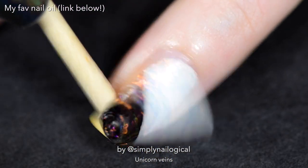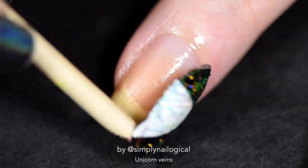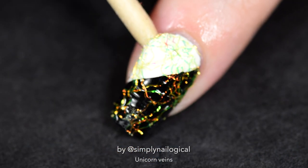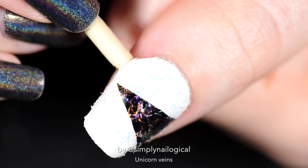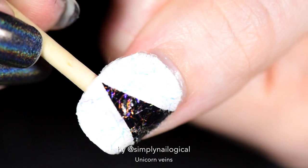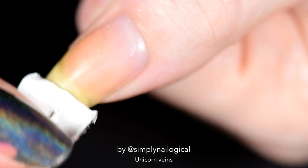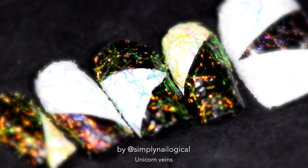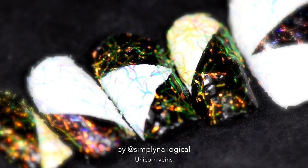I'm using my favorite nail oil — link below — to help loosen the nail shell. Take an orange stick or wooden stick and gently push it under and pop it right off. Very satisfying! I wore these for at least 24 hours before they popped off. Will it work with a gel polish top coat? Oh my god, it's working! I'll do a video on that soon. Now bow down to the unicorn vein shells, and thanks for dissecting a dead unicorn with me!